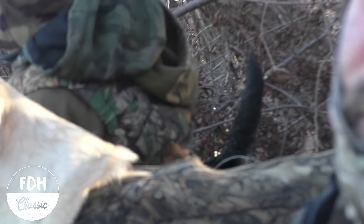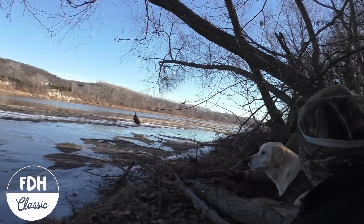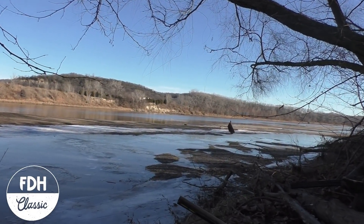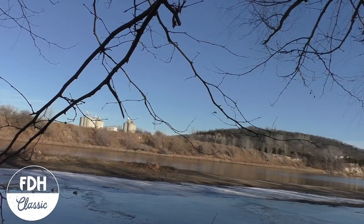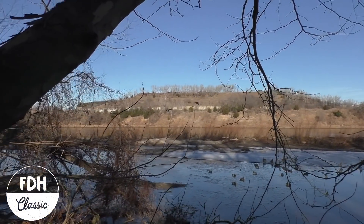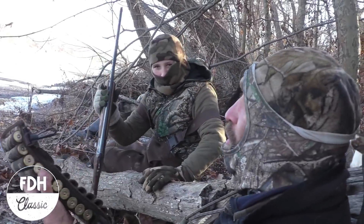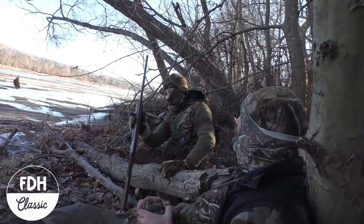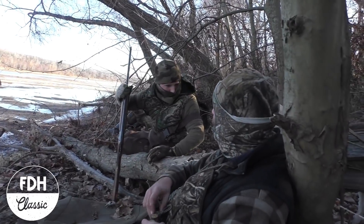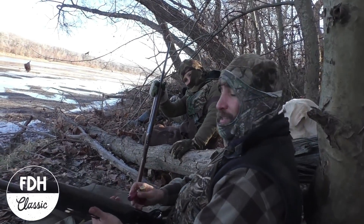That duck would have come in here, but someone was bumbling, fumbling and stumbling down that way. Here we go, here we go — take them! All right, so we're waiting — we're trying to get them a little bit lower down in the pocket, so I waited to call the shot.